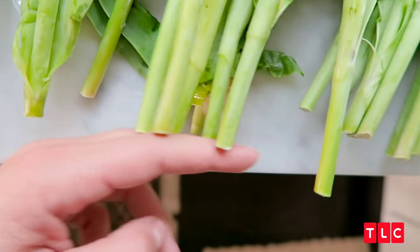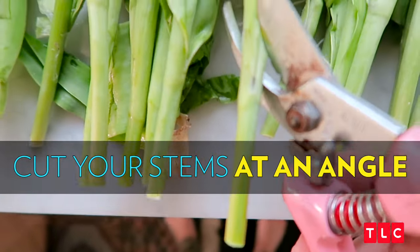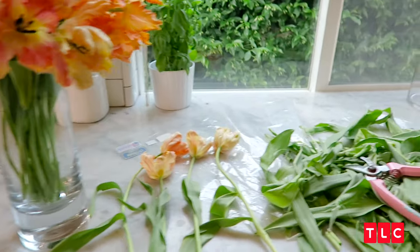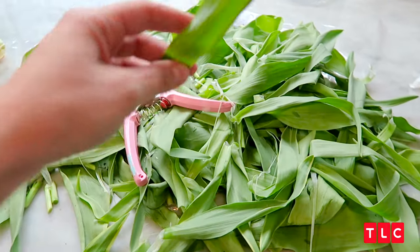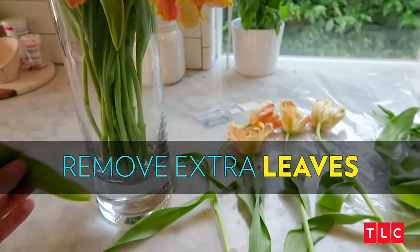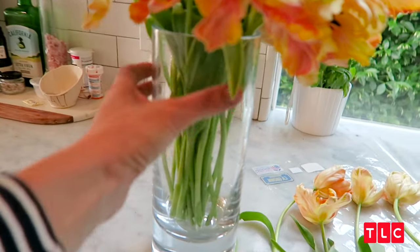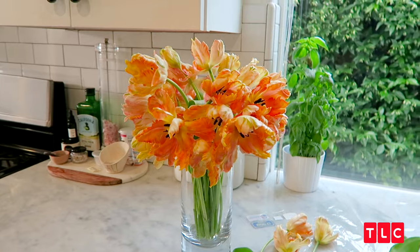They're normally cut in a straight line, so when we cut them, we want to cut them on an angle. I love that sound. This is my big tip: don't just throw your flowers in a vase. Take off all those ugly leaves that just flop over — nobody needs that. We want to see pretty stems. They're gorgeous.